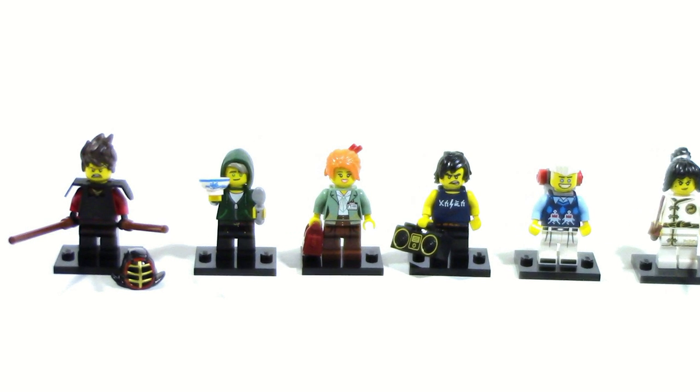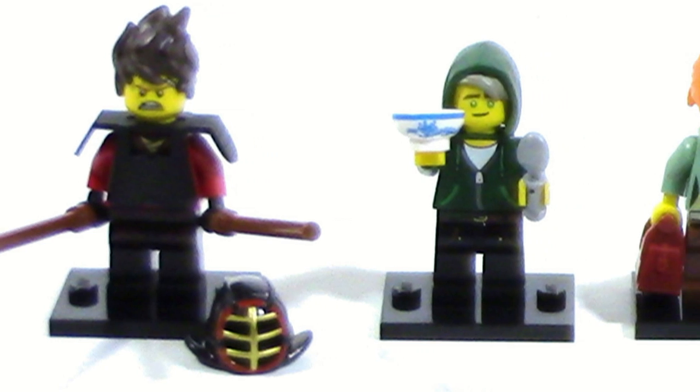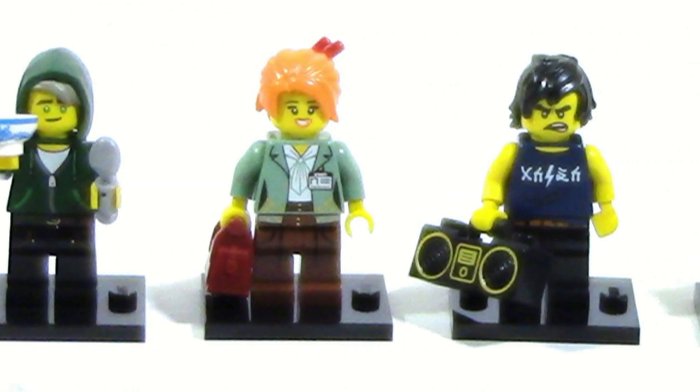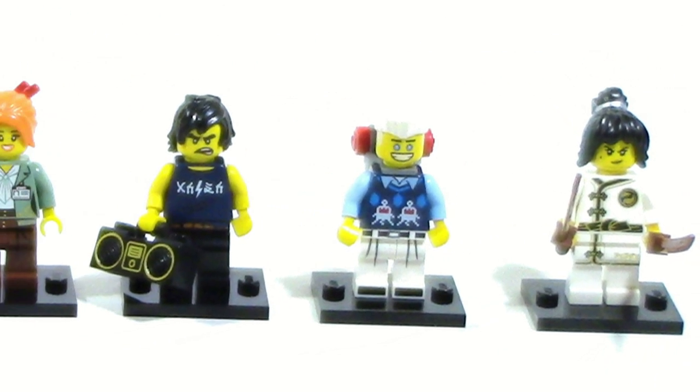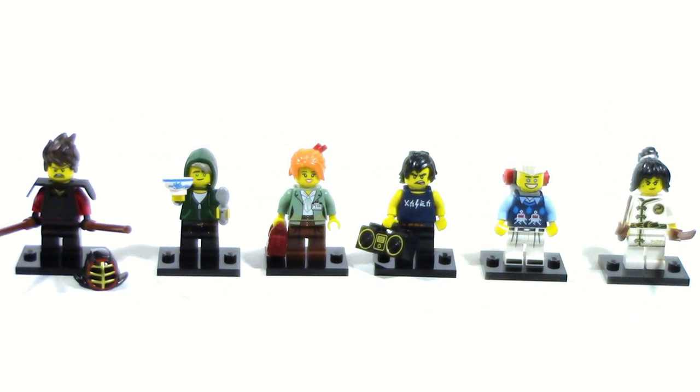And those are the six figures we got. These were the six we were expecting to get when we felt out for them so I guess we did a decent job. Let us know which one is your favorite in the comment section below. Until next time, I'll see you guys later.